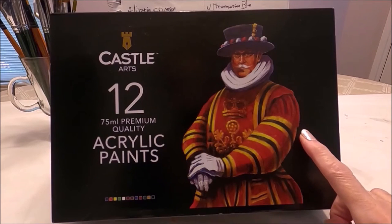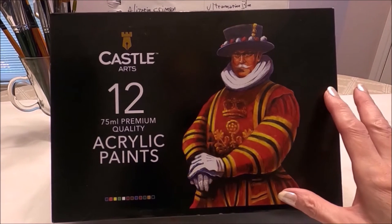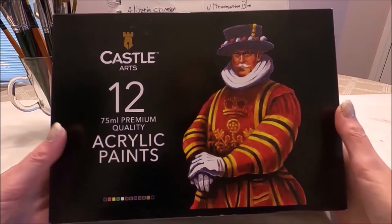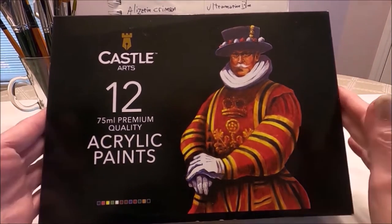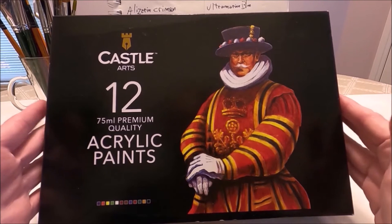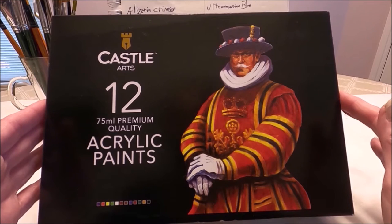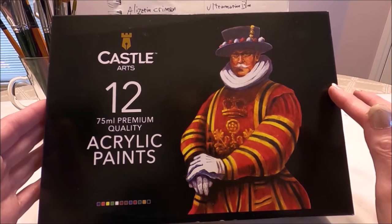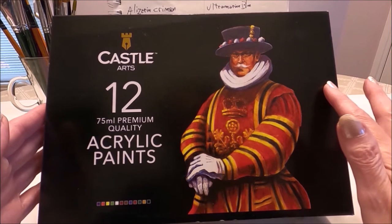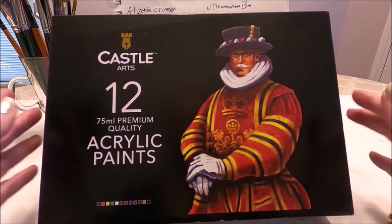Today I'm going to be reviewing the Castle Art 12 acrylic paint set. The paint comes in this beautiful sturdy cardboard box. The packaging is very important to me because it ensures that the paint arrives safely and I can also store my paint in the box when I'm not using it.